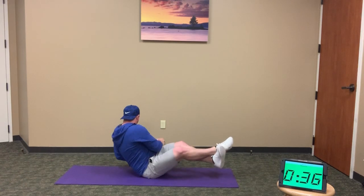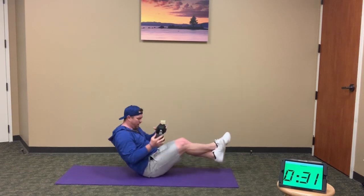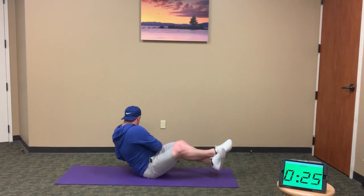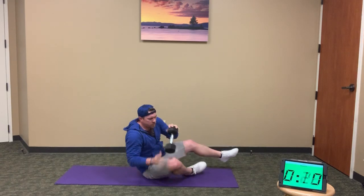1, 2, 3, 4, 5, 6, 7, 8, 9, 10, 11, 12, 13, 14, 15, 16, 17, 18, 19, and 20.